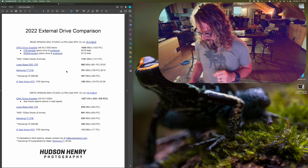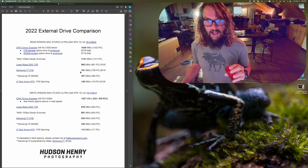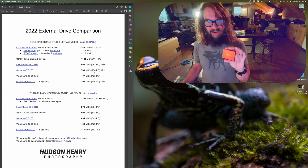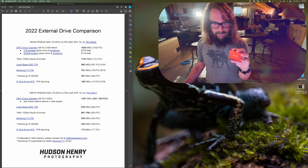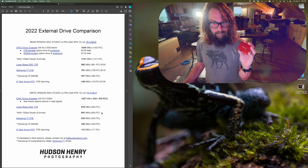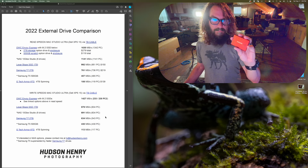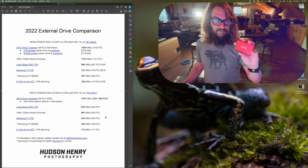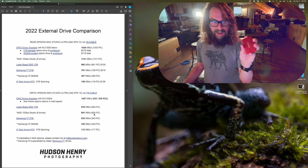The Samsung T7 is still awesome — and still the one I recommend. It clocks in at 761 MB/s read on the Mac and 736 MB/s on the PC, with write speeds of 634 MB/s on the Mac and 543 MB/s on the PC. Write speeds are just slower across the board on the PC. I carry two 2TB Samsung T7 drives in the field — one for video, one for photos — and I actively work off them. It can be a good data drive, Lightroom catalog drive, or scratch drive.